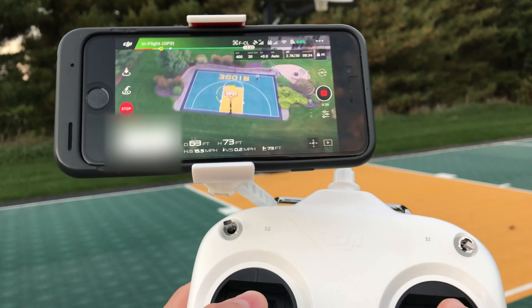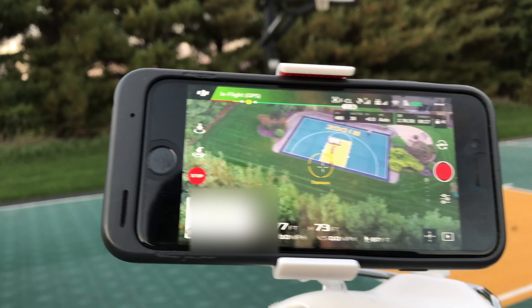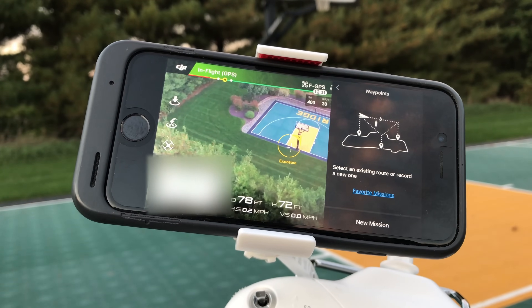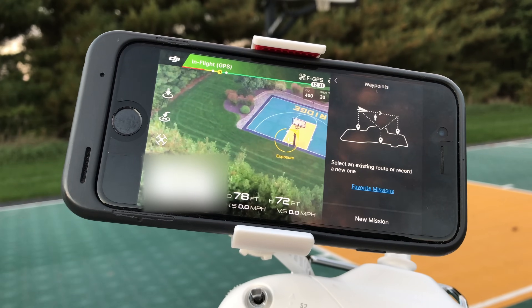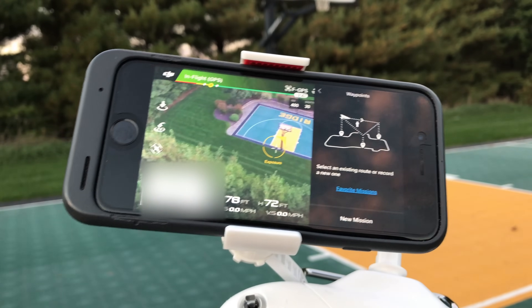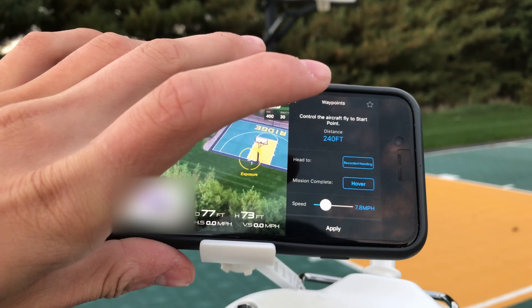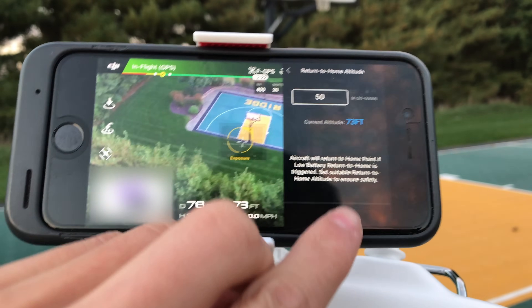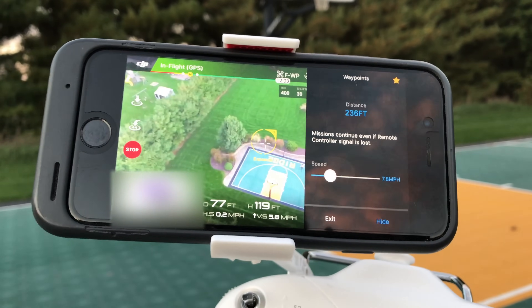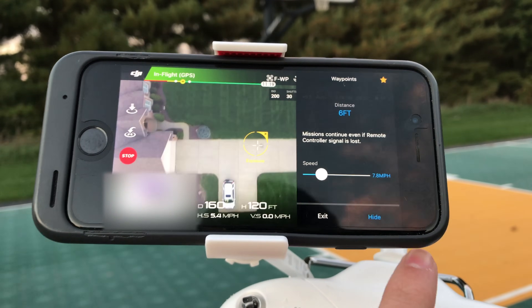Course lock is great if you're capturing a subject that's running or jogging and you want to fly in front of them. Now for waypoints — waypoints is very similar to how point of interest works, except it doesn't have to be a circle. You can set missions across an area and the drone will follow that path. I've already set a mission, so I'll click on 'Favorite,' apply, and apply once more. Since I'm not close to the beginning point, I'll click OK and it will fly to the start of the waypoint.